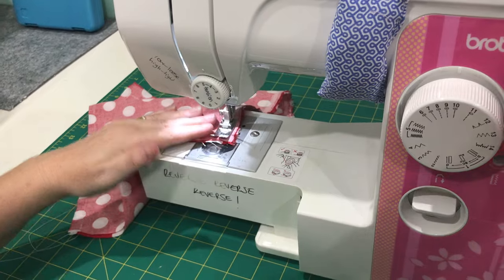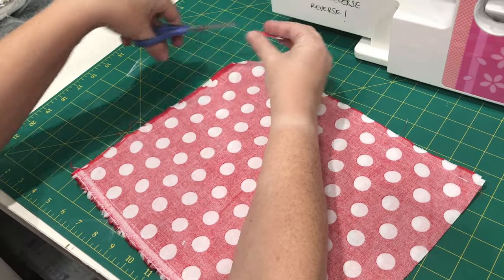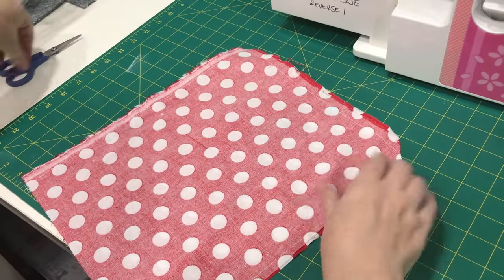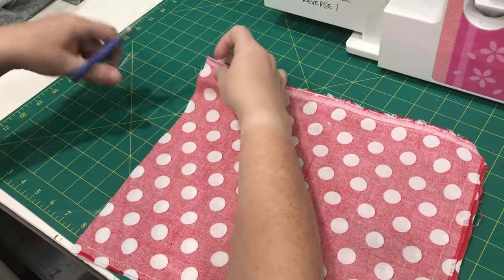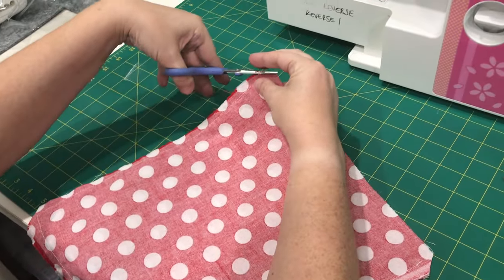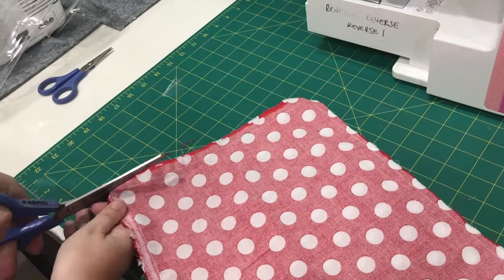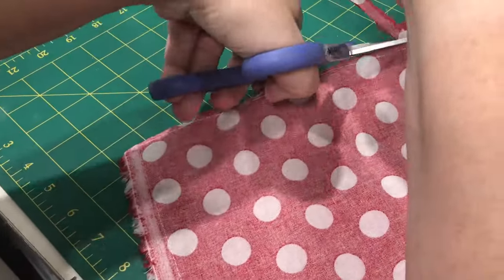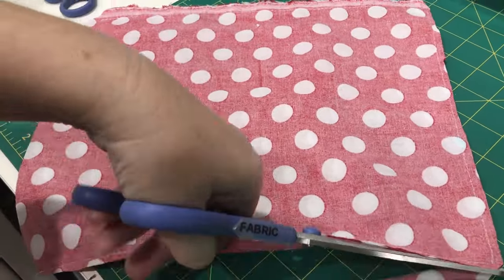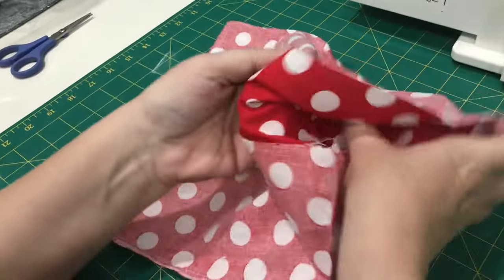Then just snip off those ends. I would also recommend snipping the corners — be very careful you don't cut into your stitch line. This is important because when we turn it the right side out, it'll get rid of the bulk and make it easier to get into the corners. I'm also going to cut away some of that extra fabric from the seam allowance. I've put this on fast forward — I am left-handed, so it's always a bit awkward, especially while trying to keep it visible to the camera. Just make sure you don't cut into the actual stitch line.